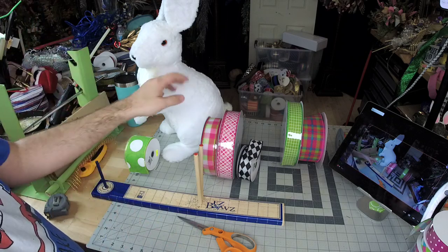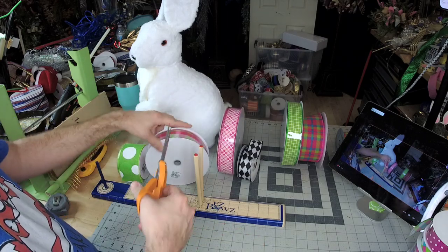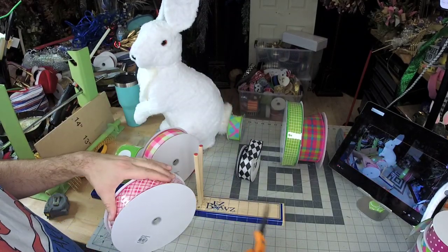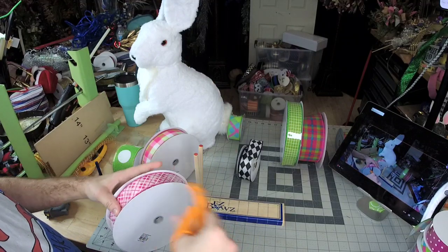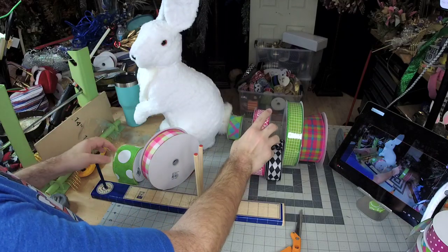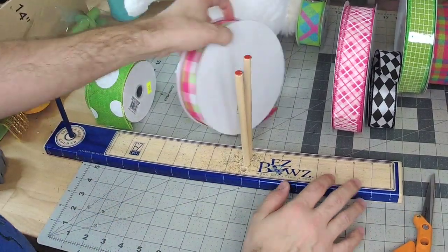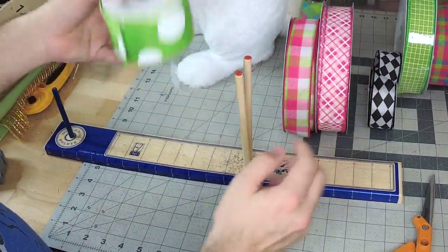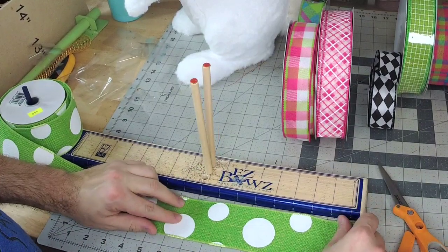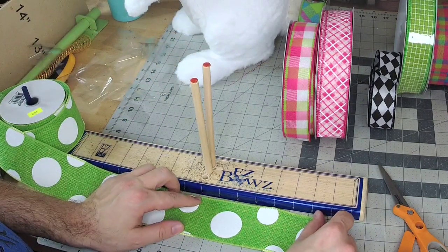We're gonna make a simple bow with three ribbons for the bunny's neck. The first step is to use our two-and-a-half inch ribbon. I'm gonna measure the tails — not too long because we can't be covering up the whole bunny. So about a six-inch tail.